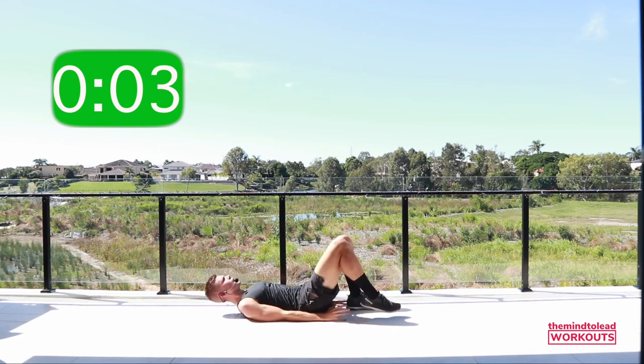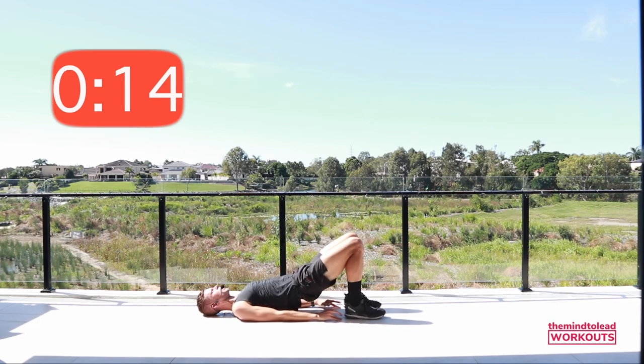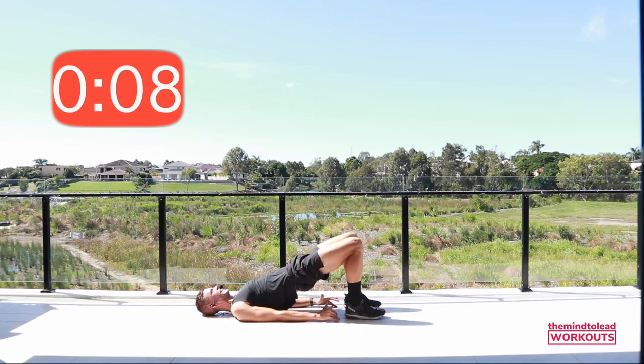Final exercise — bridge! Ready? Pulse, pulse, pulse. You're almost there, five more seconds. Three, two, time!